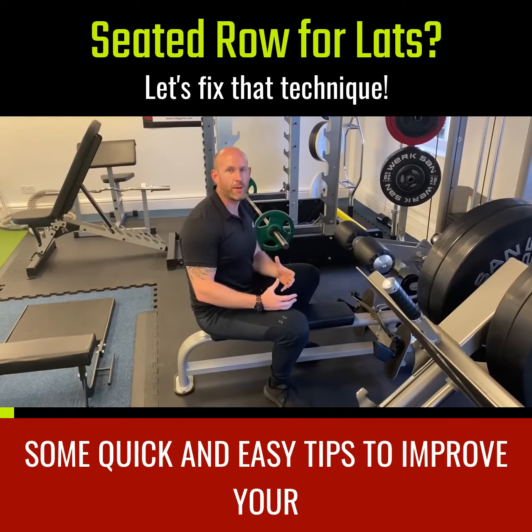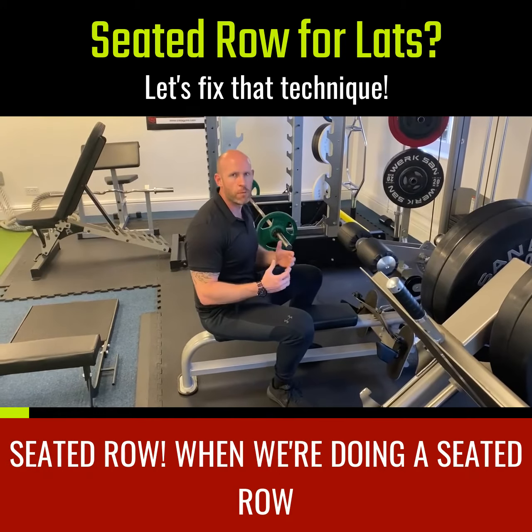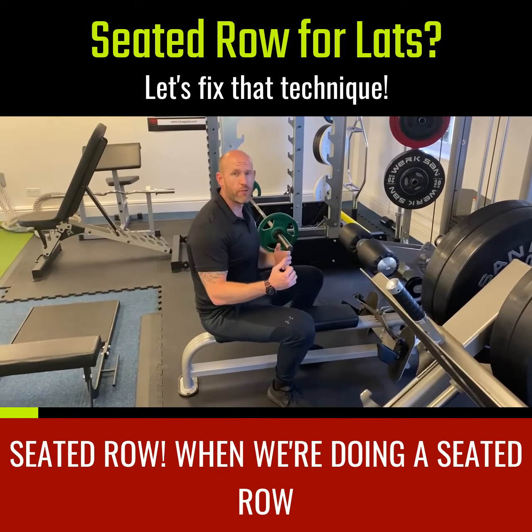Some quick and easy tips to improve your seated row. When we're doing a seated row, we're actually trying to work the lats in a horizontal position.